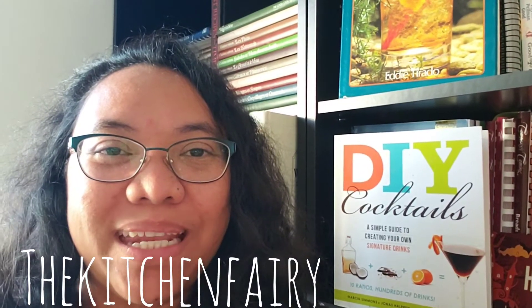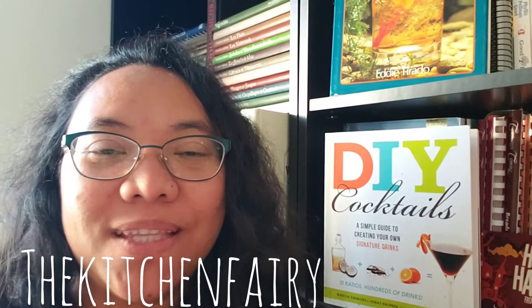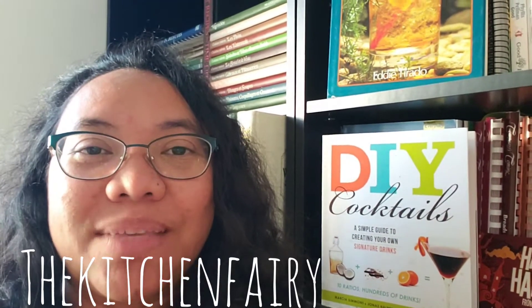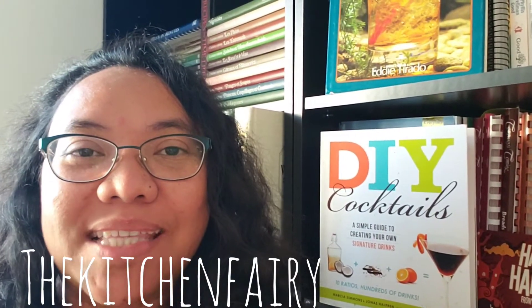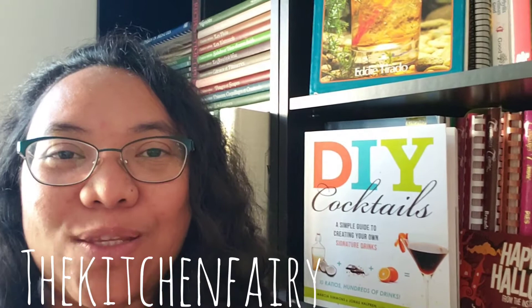Hi guys, this is the Kitchen Fairy with a recipe for a nice cold sangria because it is summer — it is hot and sunny, and it requires a cold or chilled drink like iced tea or iced coffee. But today I'm gonna show you how I make my delicious sangria.